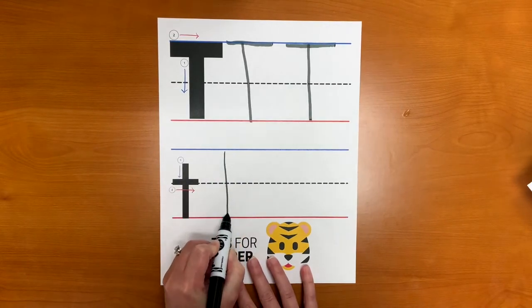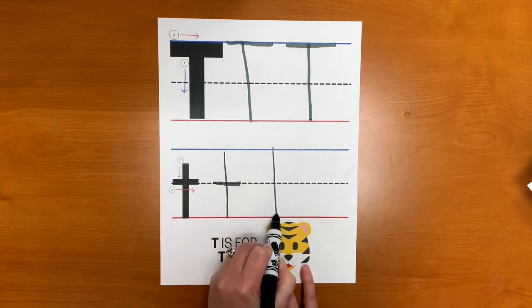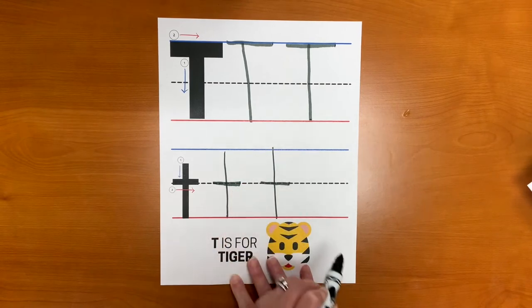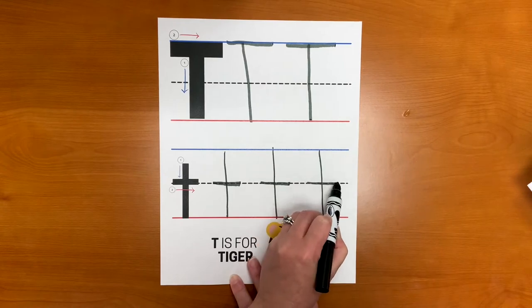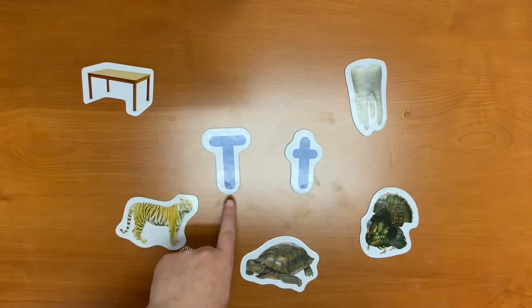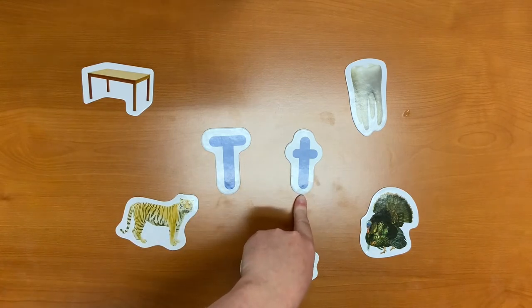If your child isn't writing yet, there are a lot of other ways to work on fine motor skills. Try making the letter T with Play-Doh, or with finger paint, or even water. We've learned what the big letter T looks like and we've learned what the little t looks like. But what words begin with the letter T?